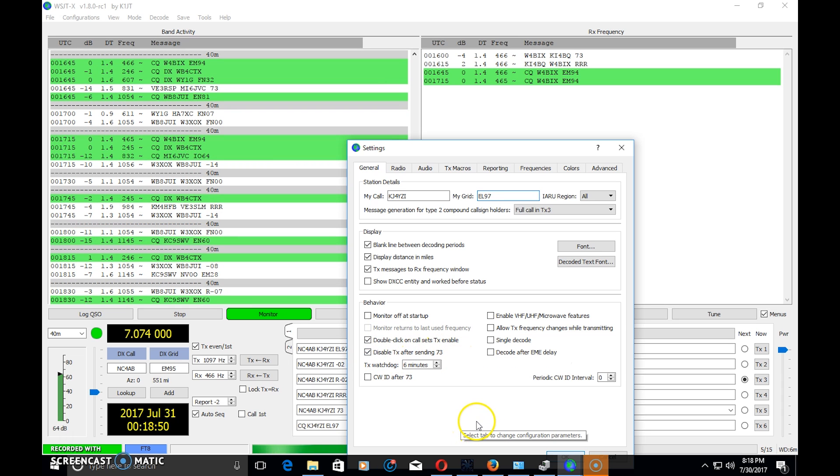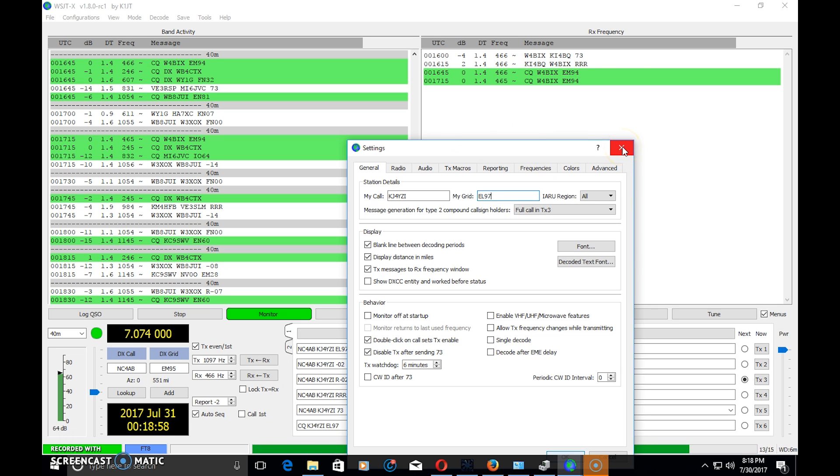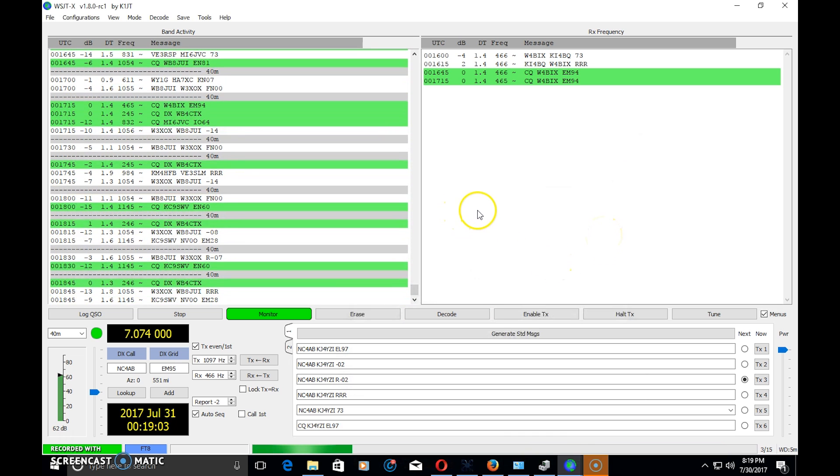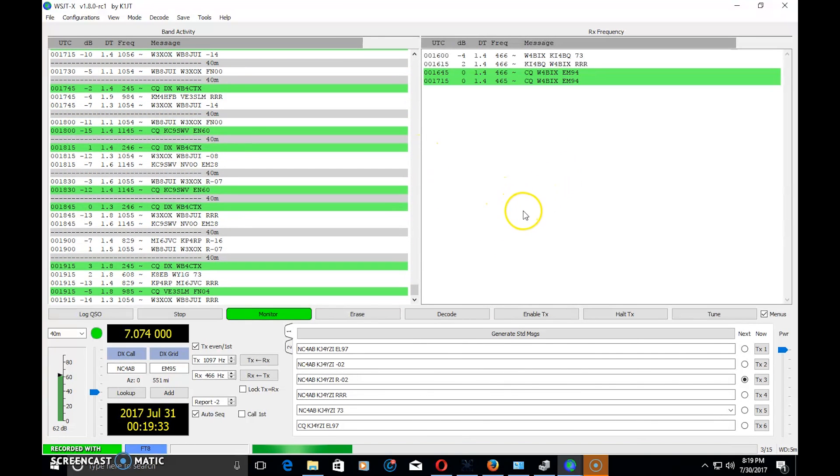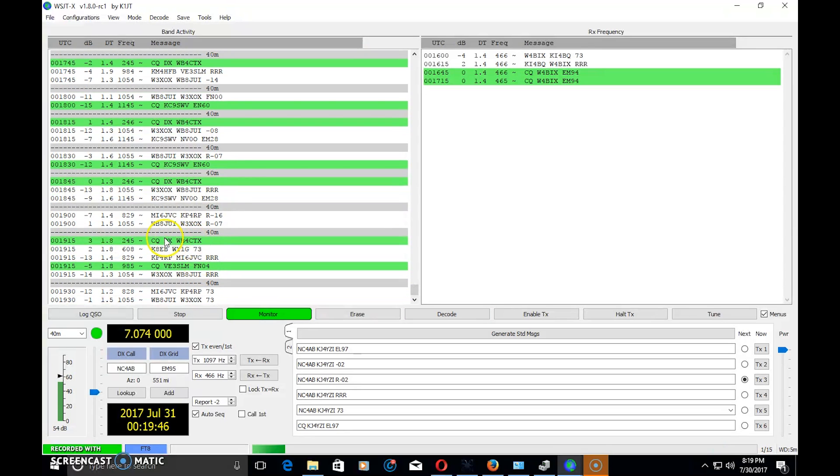To sum it up in the most generic form: FT8 is great for contesters, great for grid square hunters, and great for weak signals and poor propagation. I might use this on Field Day — I was using PSK before and I think between CW and FT8 I'll have fun. I've described JT65 as watching paint dry; this mode may not be for everyone, but it's another option when you have a poor antenna or poor band conditions. It's not a rag-chew mode — you exchange callsigns, grid squares, and a signal report, and that takes about a minute and a half.